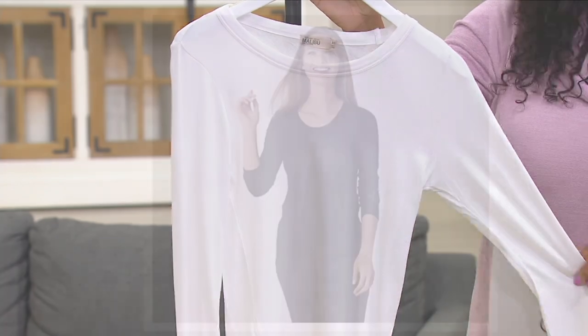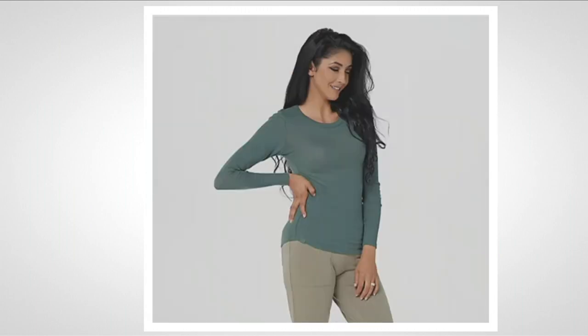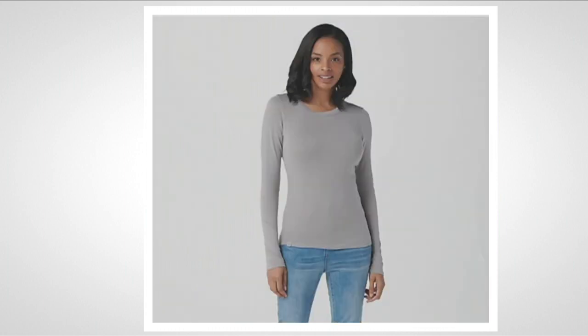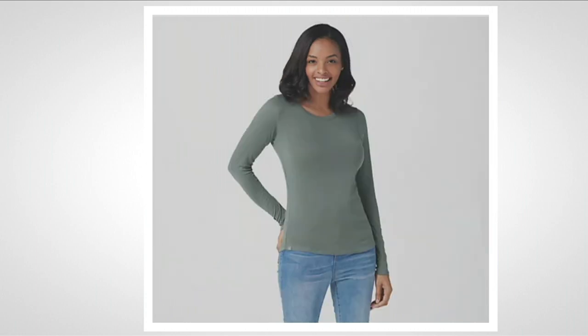Let's go to QVC.com. That one is your black, your pewter, agave green — pretty — dove gray, that's your most limited color, royal blue — lovely — and your spruce.